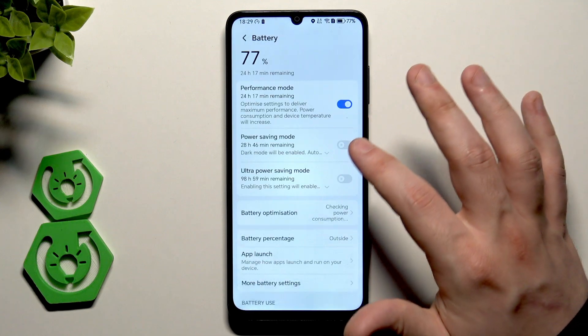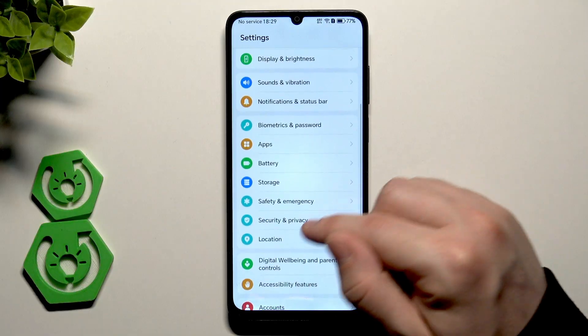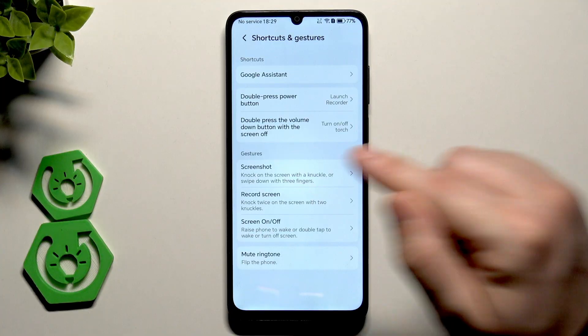For now I'm not planning any gaming so I'll turn it off. Let's scroll down until we find Accessibility Features, Shortcuts and Gestures.